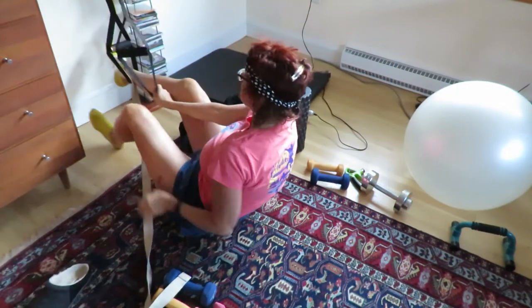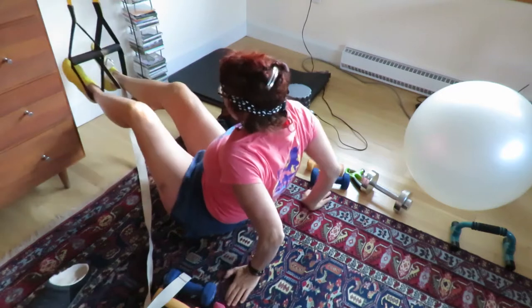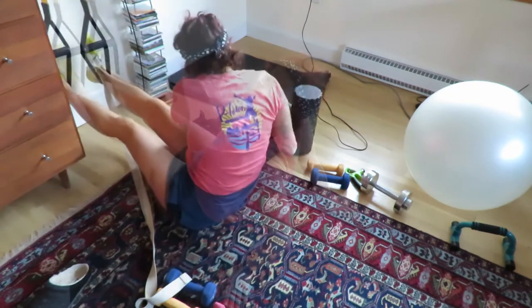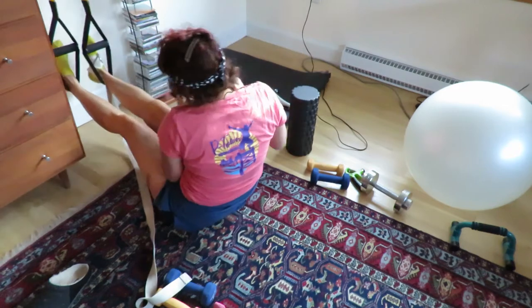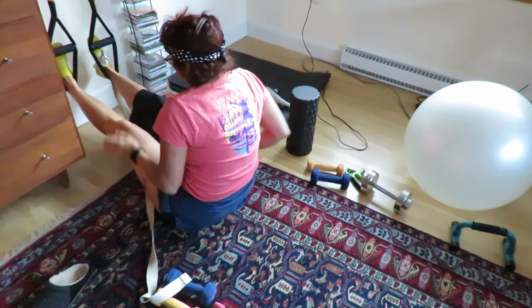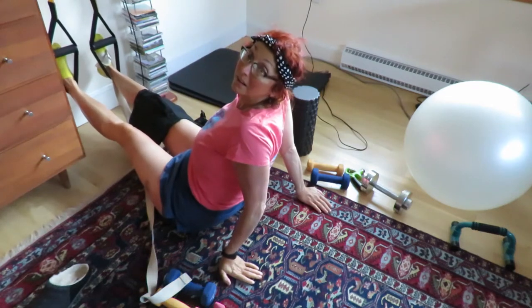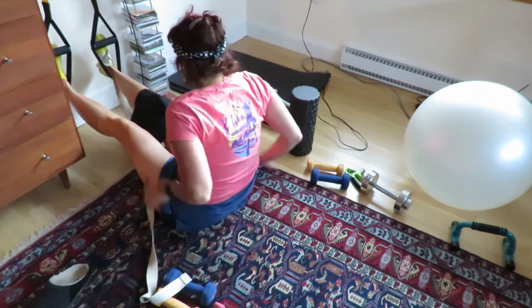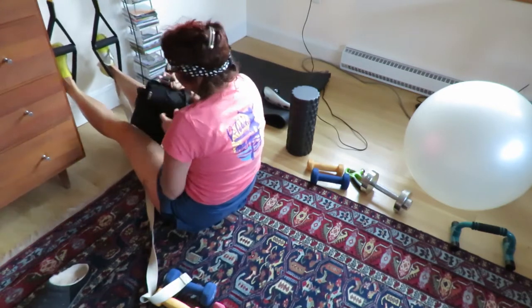I place the back of each ankle into a stirrup and let my legs hang and let gravity do the work. I place a 20 pound sandbag on the implant knee. If you can take more weight, do. I use a 4.4 kilogram leg weight and a two pound ankle weight on top of the sandbag.